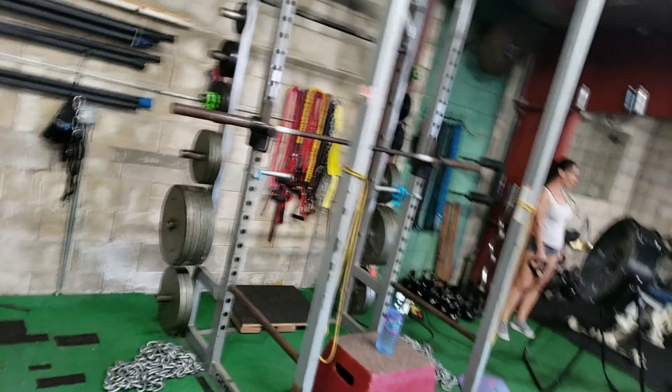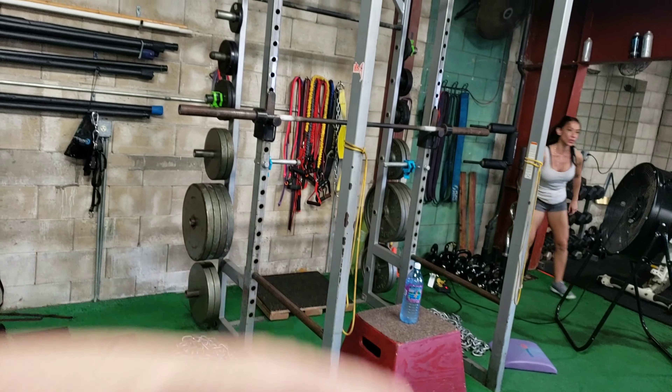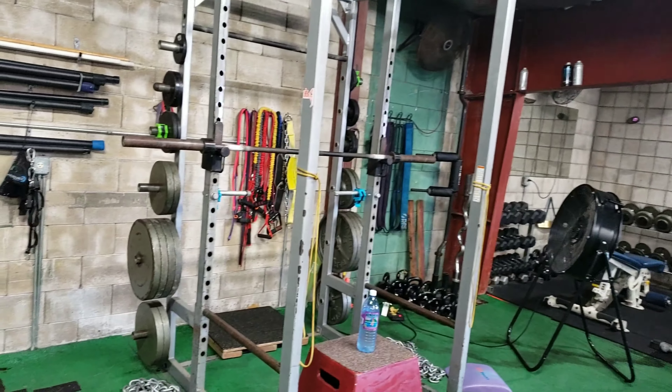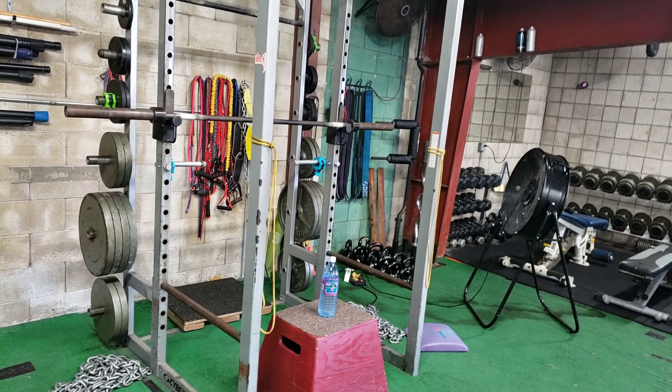Another thing you can do is a kind of reverse fly with bands. I just tie them on this rack here. I usually tie them at the same level my rear delts are going to be — the best I can. So I guess shoulder width, shoulder height.